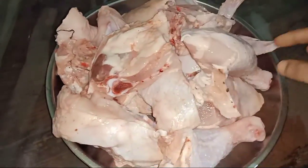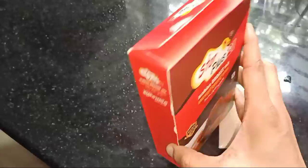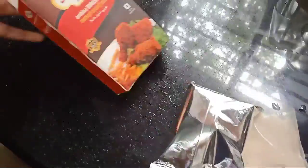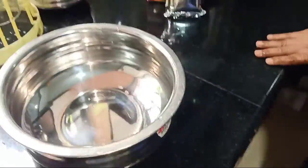We are going to cook the chicken in a large size. We are ready to cook the fried chicken.